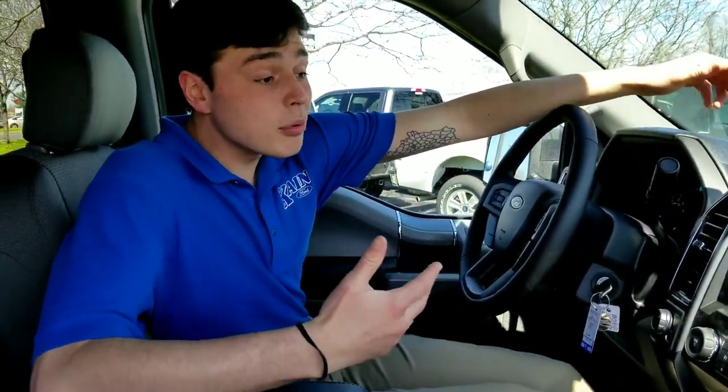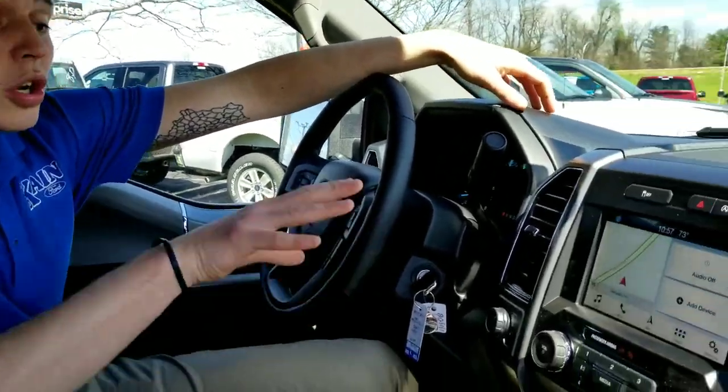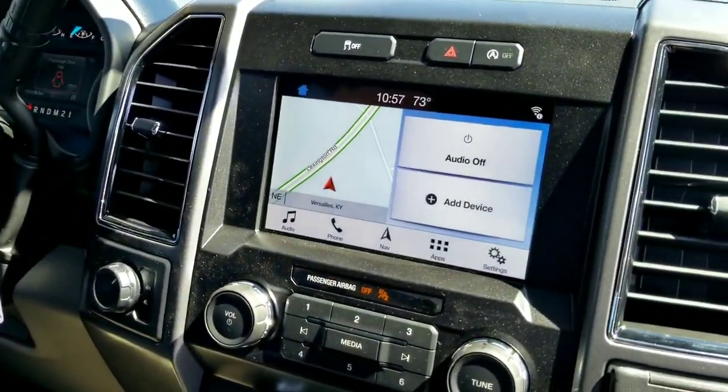It's pretty cool and pretty simple. You can connect up to 10 devices on this and it's really easy to find out how to do it. So on your new Sync Connect screen right here, you just go to your settings.